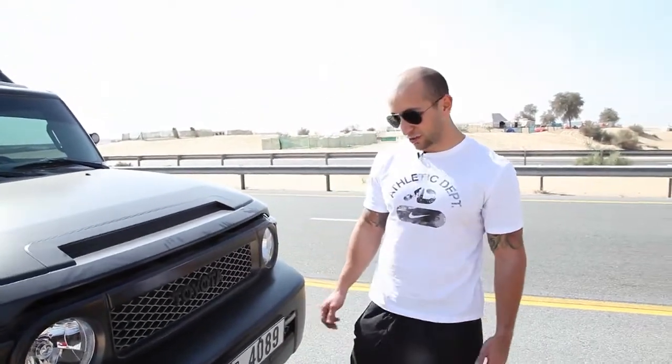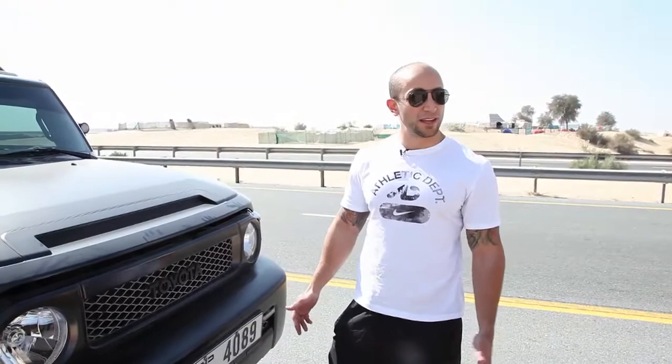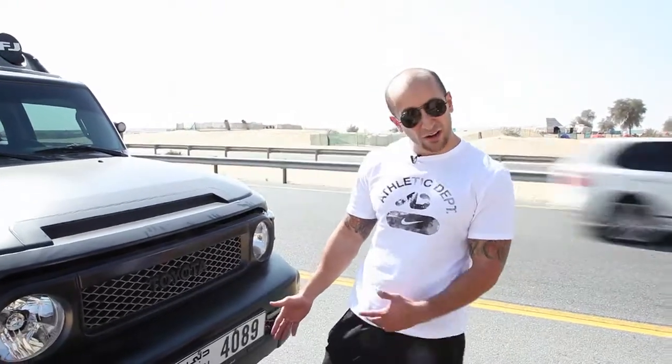Hi, my name is Nadeth from MyDubaiMyCity. I'm going to show you how to inflate your tires after a long trip in the desert. So you're going to inflate the tires and head home.